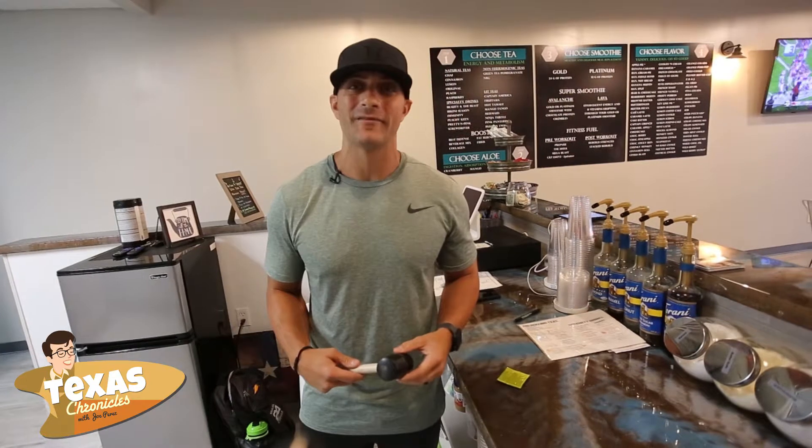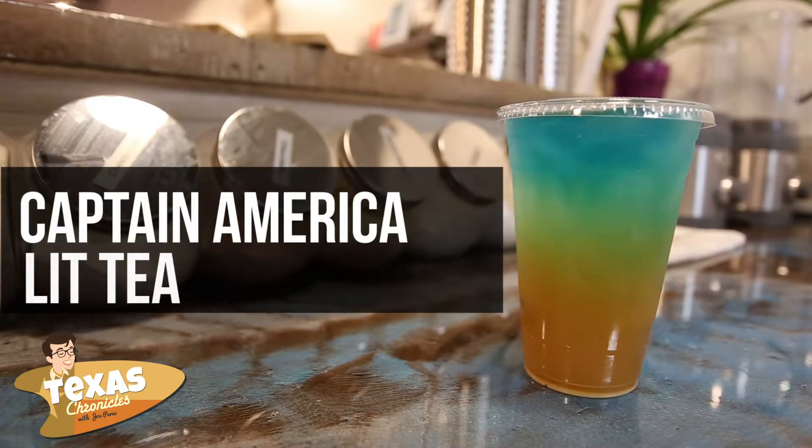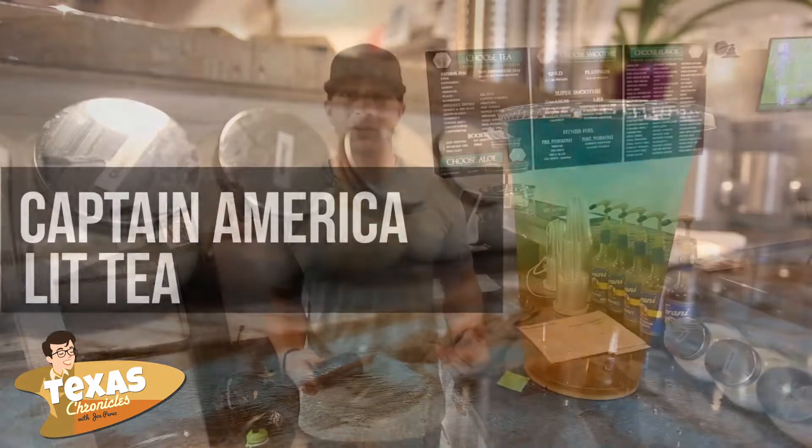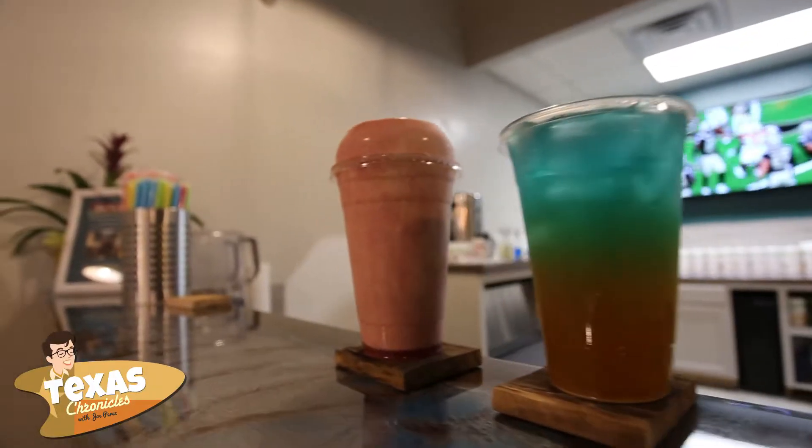Today I'm going to make you a Captain America Lit Tea — this is our number one most popular Lit Tea. This drink is going to boost your energy, your metabolism, and your focus. It's going to help you burn about 100 calories per serving. Our booster gives you more mental focus and clarity, and it also gives our tea a fruit twist.